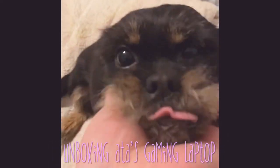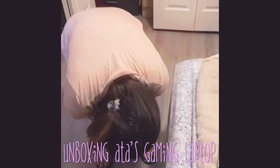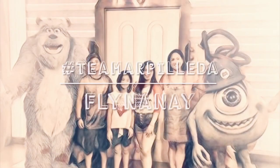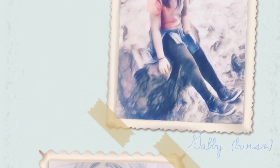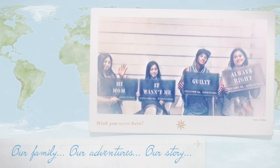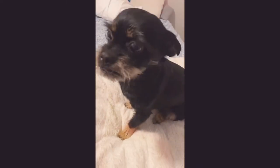Are you excited? Oh my gosh. She got her laptop. Are you excited, Jill? Are you excited also?